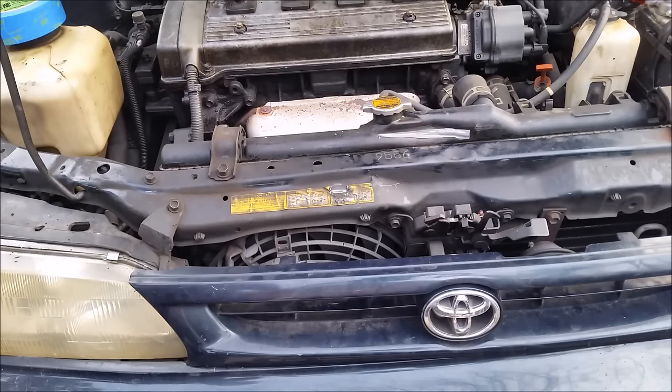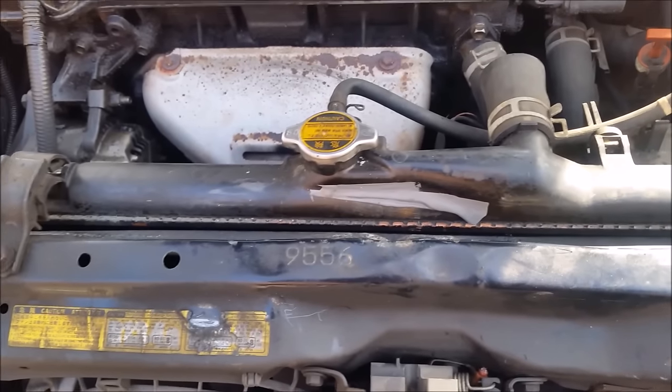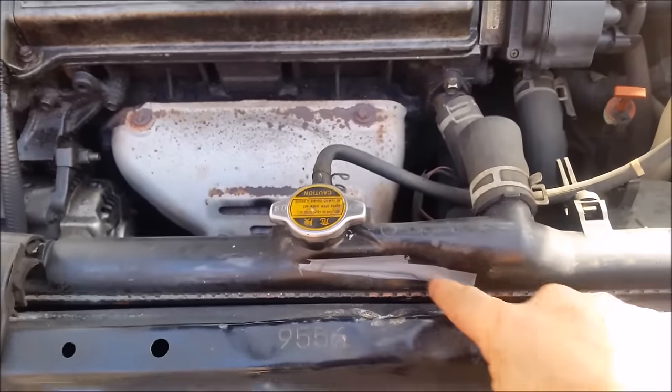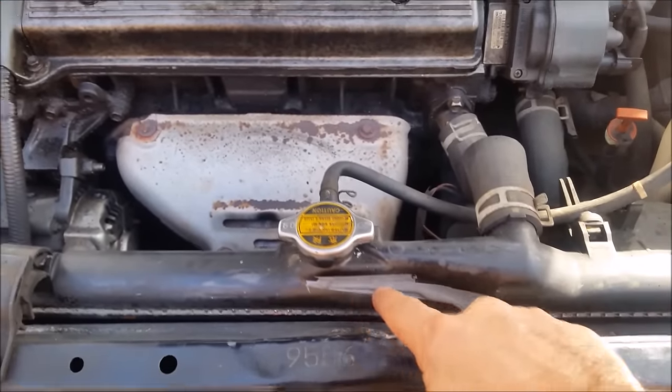We let it stay like that for 24 hours. So I'm here after 24 hours and I want to show you the result. As you can see, here is the crack and this is the epoxy.